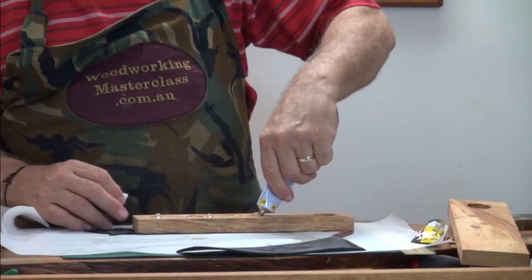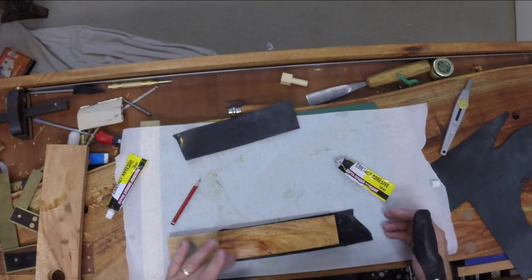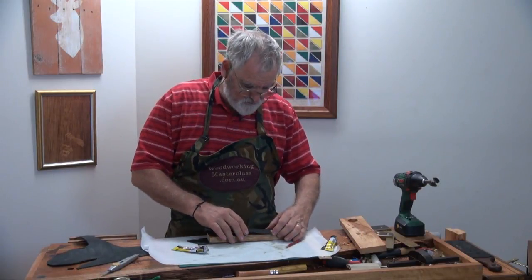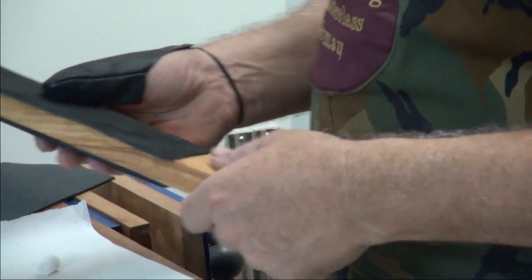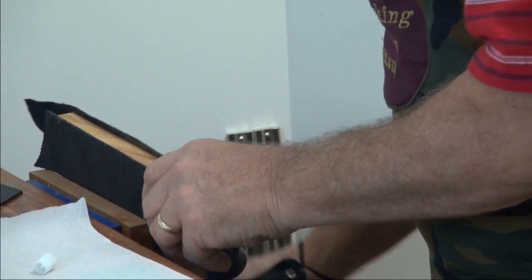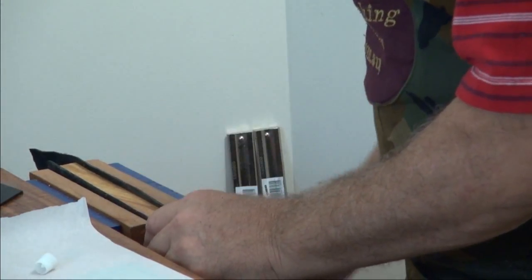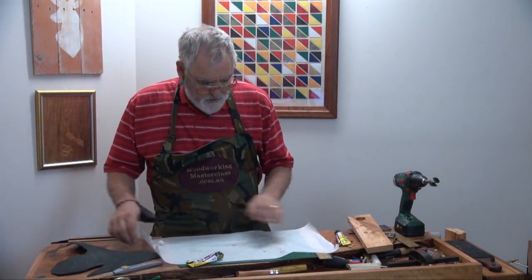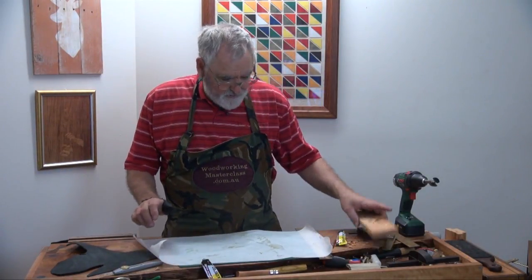Put some glue on the other side. Starting to tack off now. Make sure you put the right side down. Now just put it in the vice and whack a bit of pressure on it. We'll measure up the other side and do that.